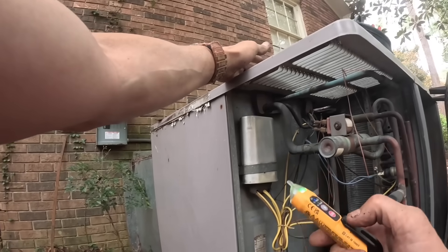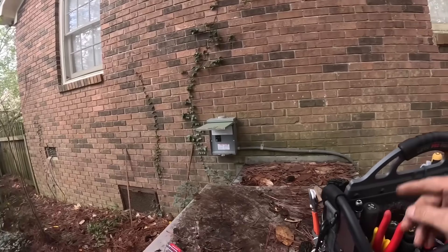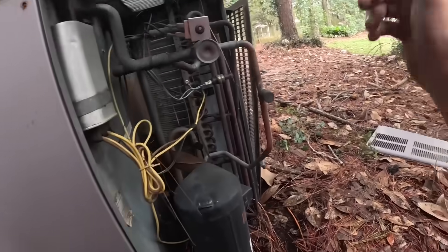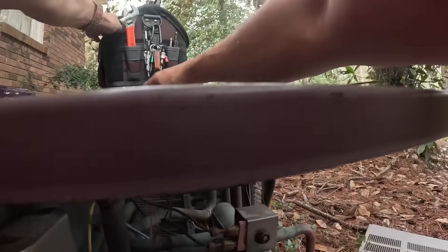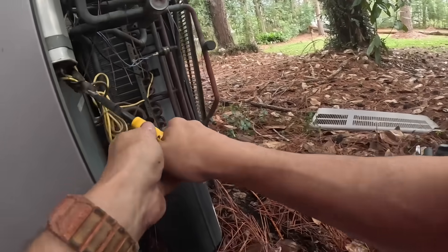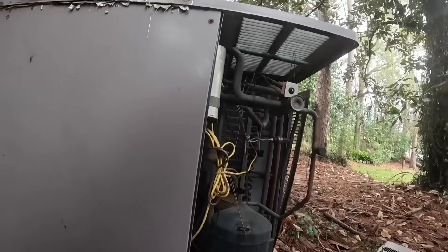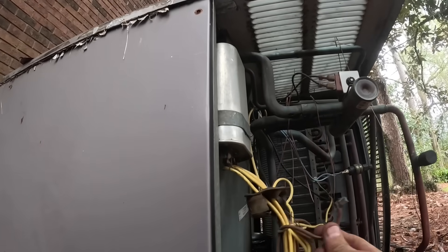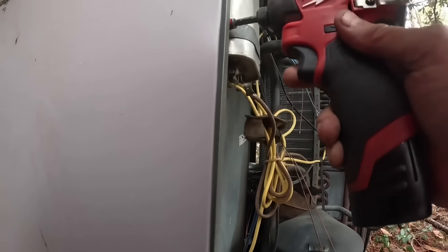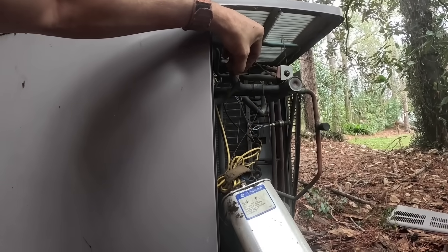We got no voltage. Looks like I pulled my fan off when I did that. Let's take a look and see what it's supposed to be. 60 and 5.